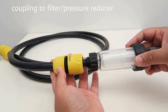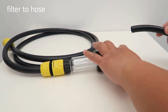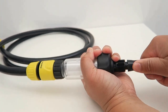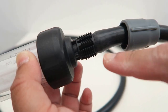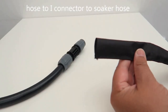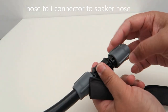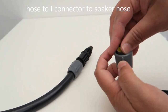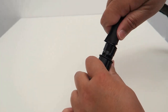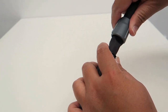Next, I put the filter — or pressure reduction — in here. I've cut enough length of hose. I unscrew this bit, put this through, and push it right in. Make sure it's all the way in before you close it tight — make sure it's all the way in before you screw it tight. Next, I'm going to show you these soaker hoses. They're made from cloth with rubber inside. Just unscrew this, pop this in, and push it right to the end. Once it's in, screw it tight.